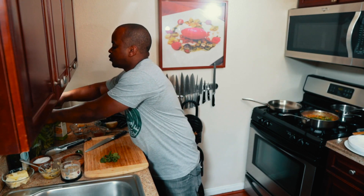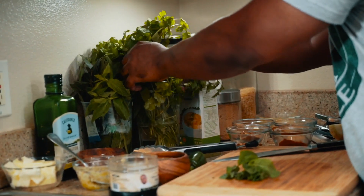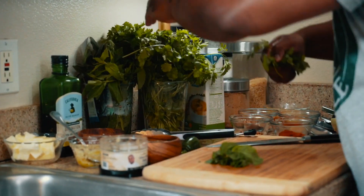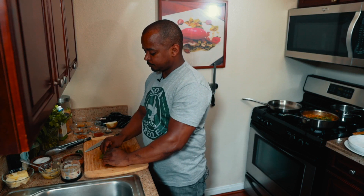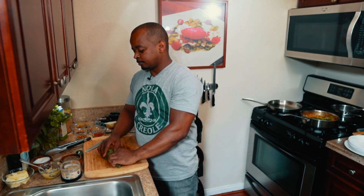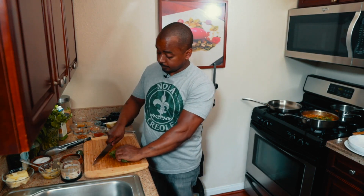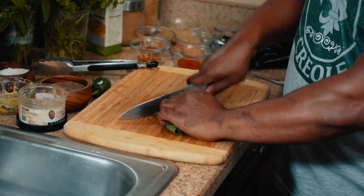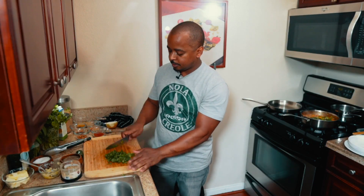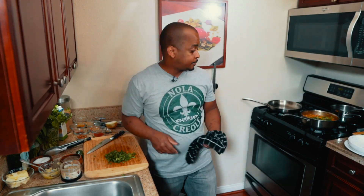Take about a quarter cup of cilantro and a quarter cup of mint. Just chop away. Now if you're uncomfortable using the stems, you can pick the leaves, but I like to use the stems because there's some sweetness in the flavor of the stem. Add it to the dish nicely.